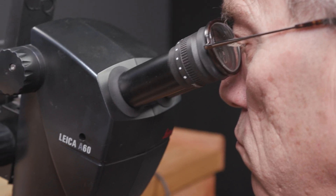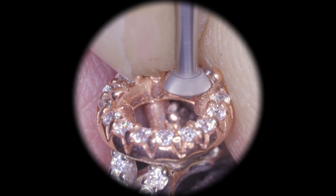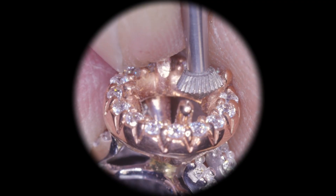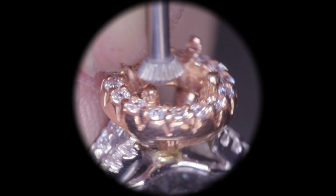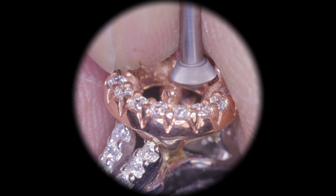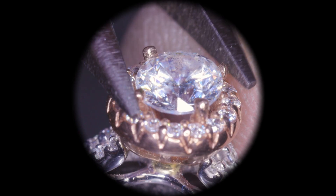You might be wondering if you really need a microscope. The answer is yes. It's amazing to be able to see every detail of what you're doing. A microscope will help you increase your speed and productivity at the bench, and the quality of your work will go through the roof. You'll immediately notice improvements — you'll be able to see minor imperfections in your work so you can correct them.